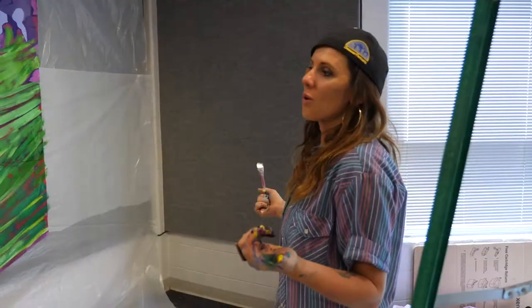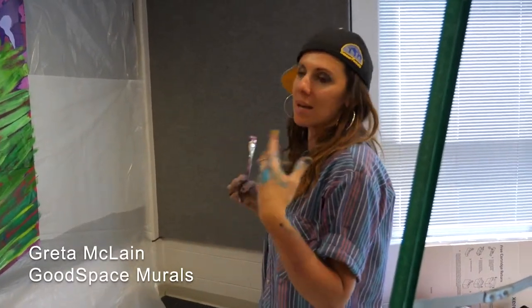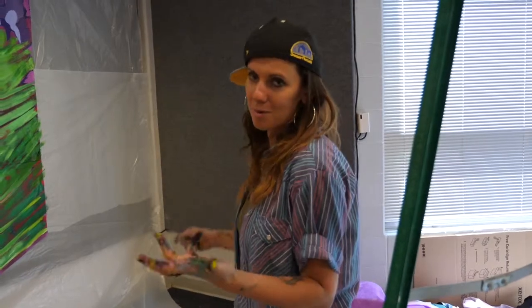Berea is actually looking for some more artists right now too. You can always print something graphic on vinyl, but this is not that — this is a hand-painted piece of art that is for the community and made by the community.